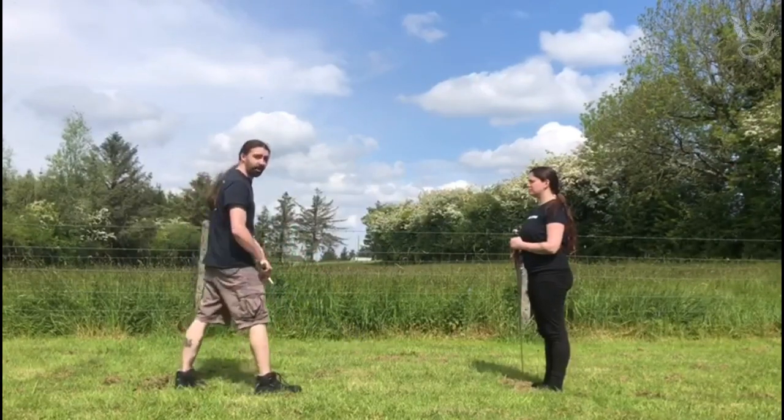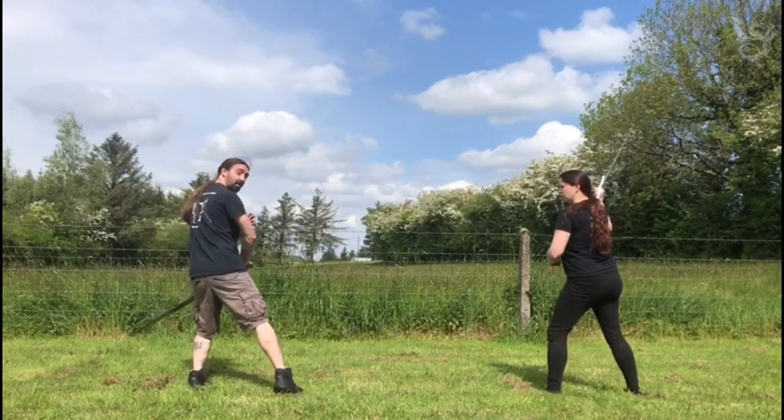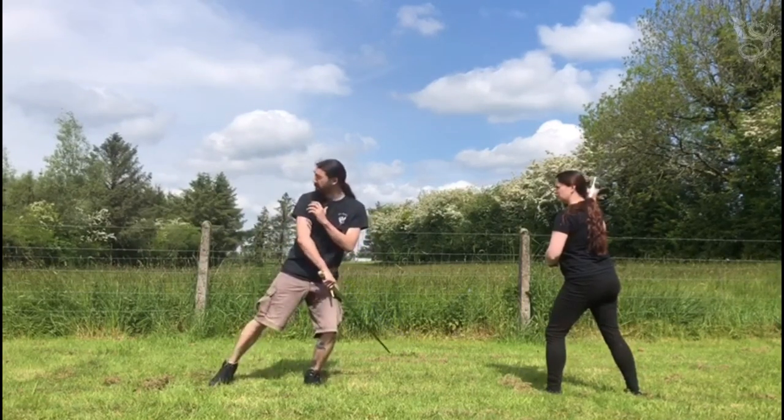He starts off — the Unamano section opens just showing Fiore in this back-weighted stance, the form of Dente de Chingare. Most of the weight is in this leg, this one's fairly loose and ready to move.